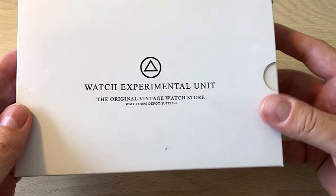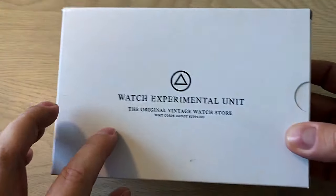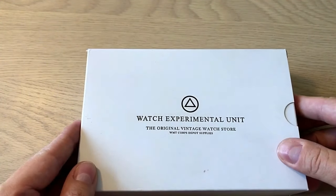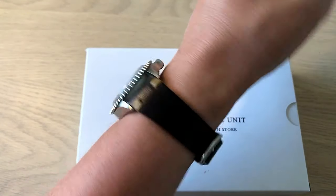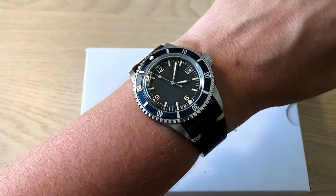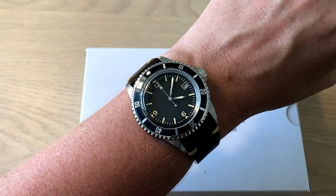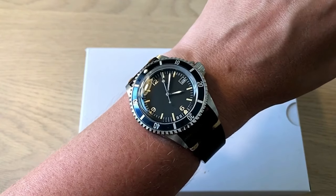So today it's the VMT, the Walter Mitty Watch, or the Watch Experimental Unit — it has different names. It's basically a watch I showed you a month or so ago. It's a watch where you can go to the website and design your own automatic vintage-inspired dive watch, and I'll show you how just in a few minutes during this review.